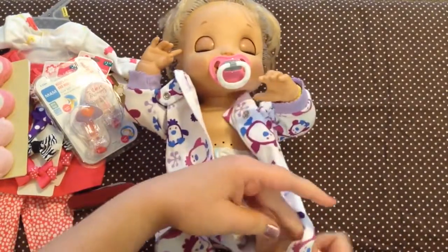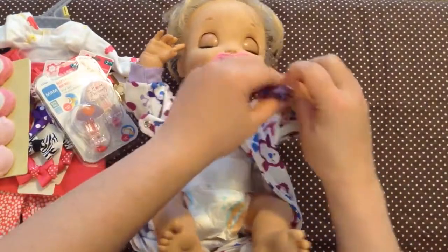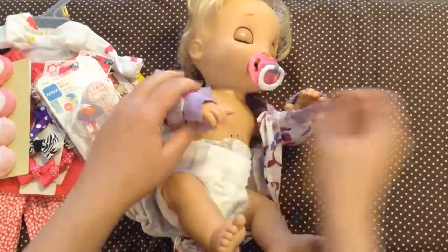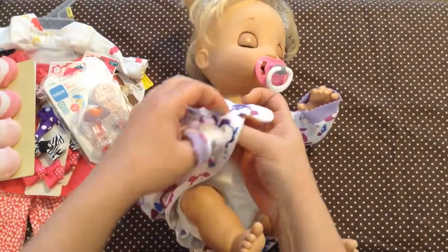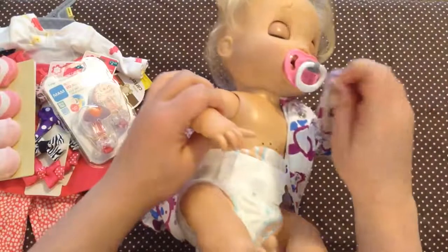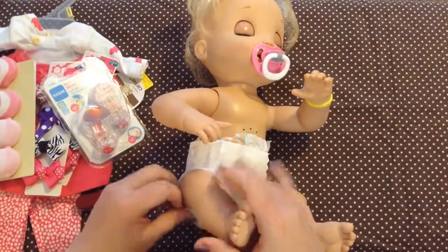First I'm going to take off her little sleeper. There we go. I'm sorry to keep bumping the camera here. Let's take your diaper. I think your diaper is okay.